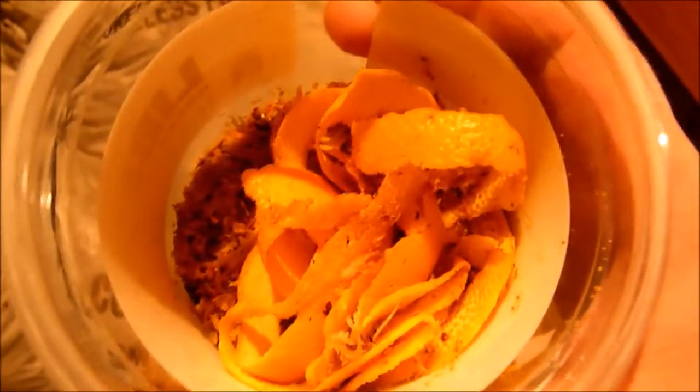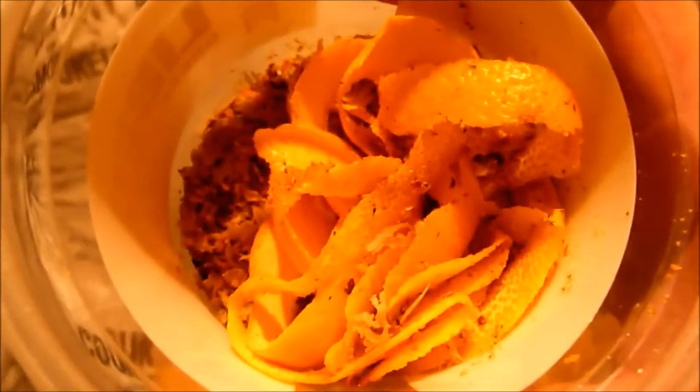Just a quick shot here of the chilli and coriander mix — the orange peels are in there as well. The lighting out here in the shed is terrible. Basically it's 25 grams of chilli and coriander mix, 25 grams of orange zest, and there's a teaspoon of Irish moss in there as well. That's everything getting added in at 15 minutes to go on the boil, which we're not far off now.